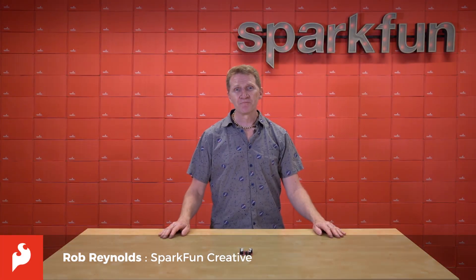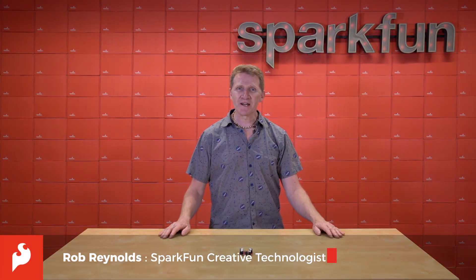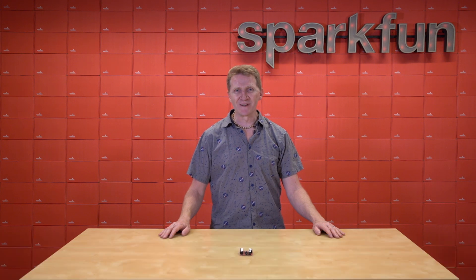Hi there, Spark fans. Rob Reynolds here. If you've been watching these videos for a while, then you know that I like mechanical movement.